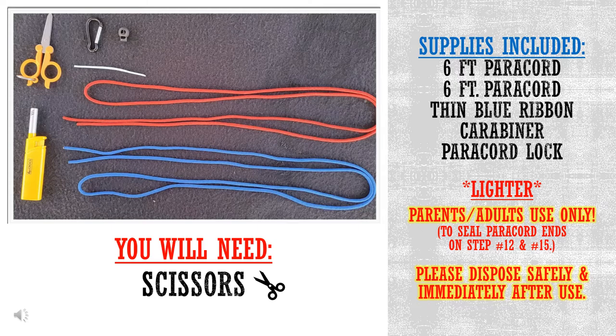Advisory for kids and adults: only adults are able to use the lighter. We need this to seal the paracord ends on steps 12 and 15. Afterwards, parents, please dispose of it safely and immediately after use. One last thing you need is a pair of scissors. So let's get started — I can't wait to show you how to make your very own DIY paracord bottle holder!